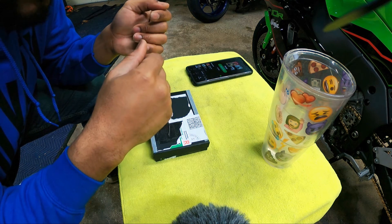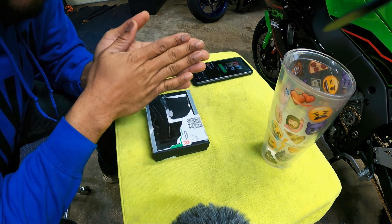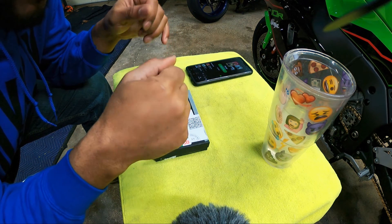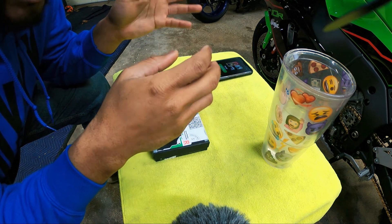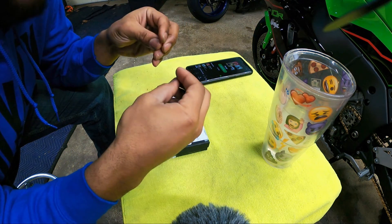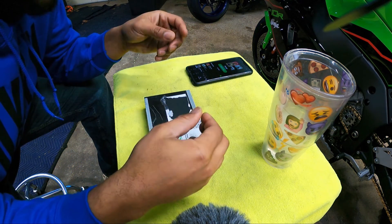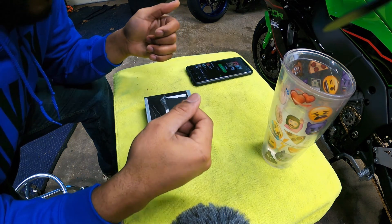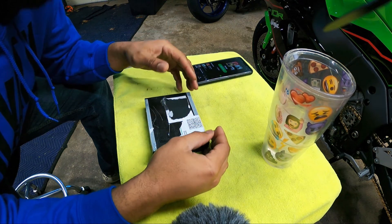On this bike, brand new, when you get on it and the front end unloads, it gets super light, and then you start going into a speed wobble, head shake, whatever you want to call it. Then the steering dampener tightens up and kind of gets it under control. You don't really want that to even occur at all. So one way of doing that is putting a manual steering dampener on your bike.